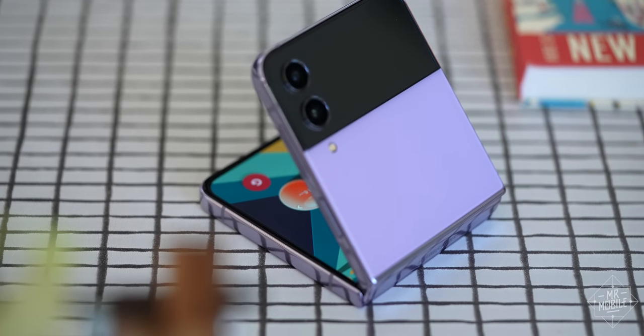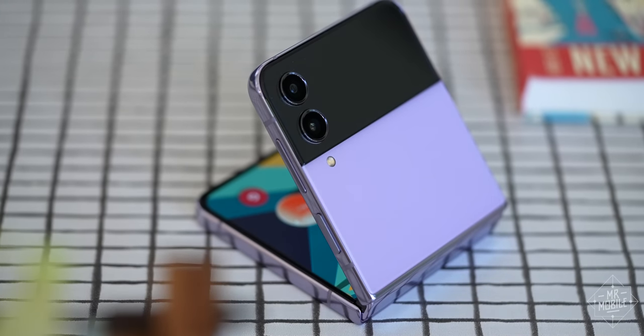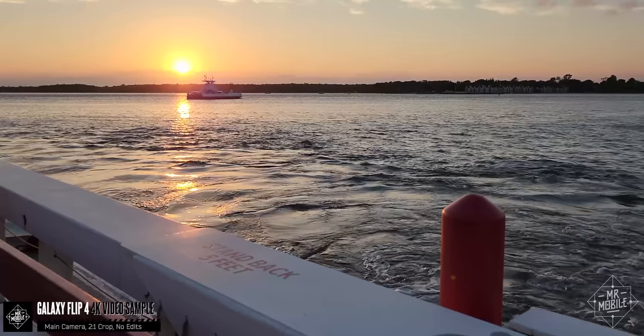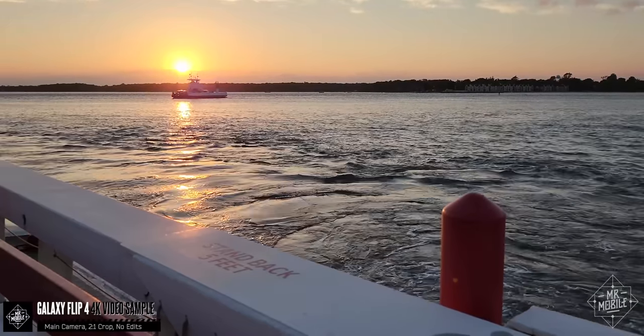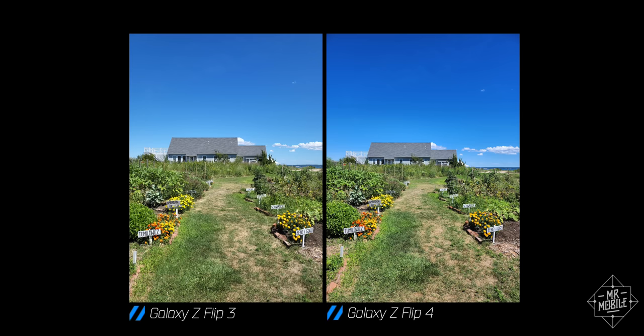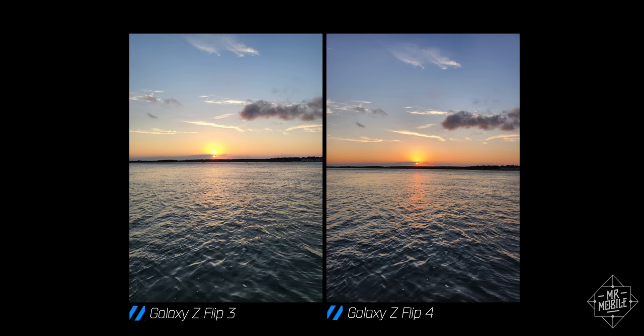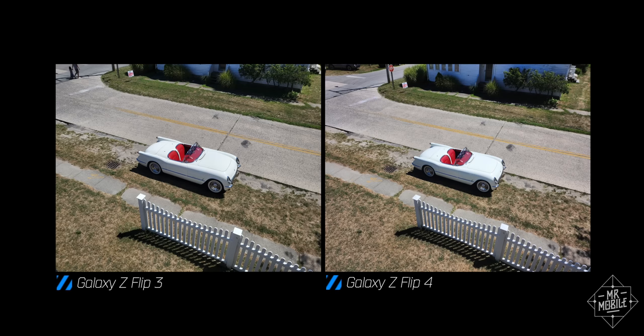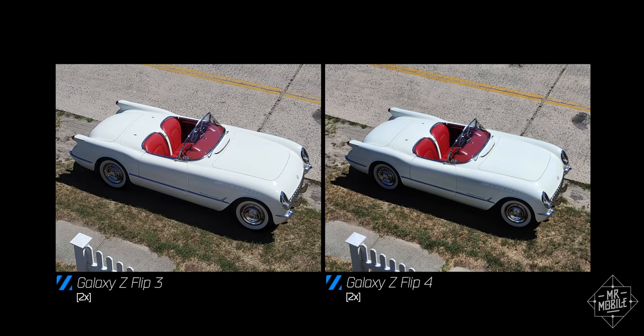That same not-great, not-terrible verdict holds up for the camera setup as well. Only one of these cameras is truly new, since the selfie shooter and the ultra-wide appear to be the same exact sensors as last year. The main camera features a sensor with larger pixels and a lens with a wider field of view, and no matter which camera you use, Samsung is processing the resulting images differently. Witness the boosted saturation and dynamic range in these photos from the Flip 4 compared with the Flip 3, which is evident even when we punch out to the ultra-wide camera. In brighter, easier settings, photos are quite similar across generations, with maybe slightly more detail in the highlights of this classic car.